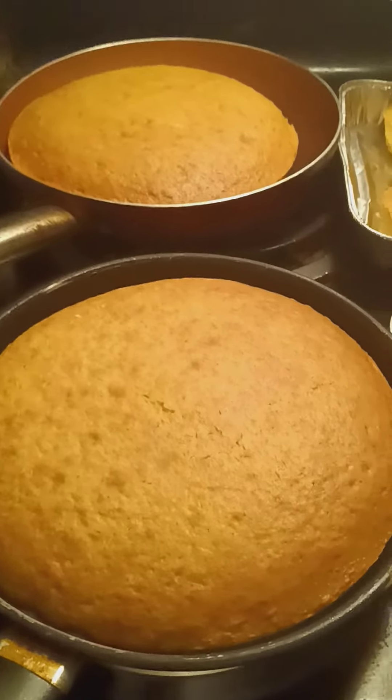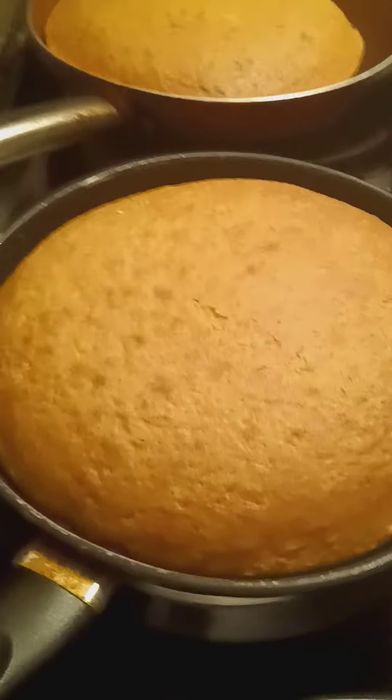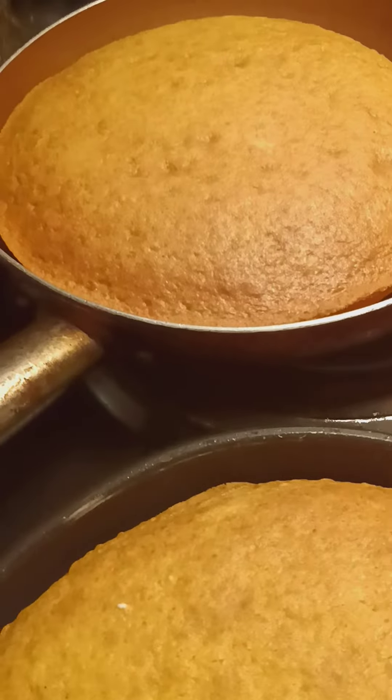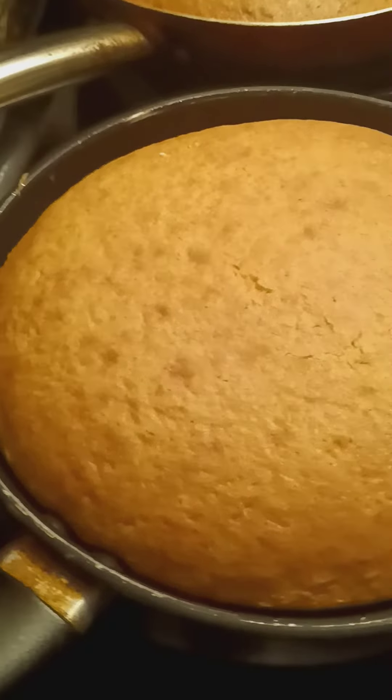Okay, now this is my last video for tonight. Everything is ready. I got two cakes right here in front of me. Y'all know that's the first one, and this is the side one. Turned out real good.